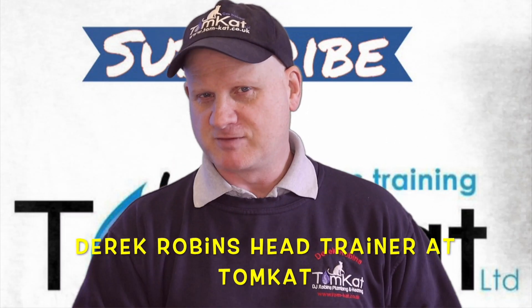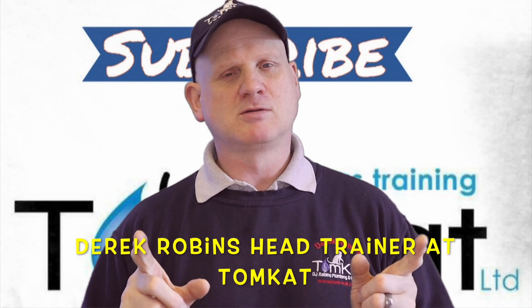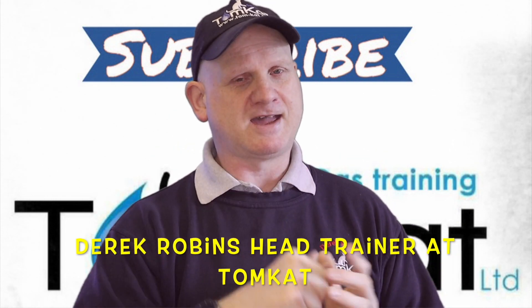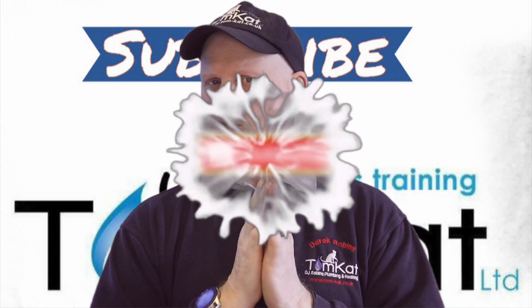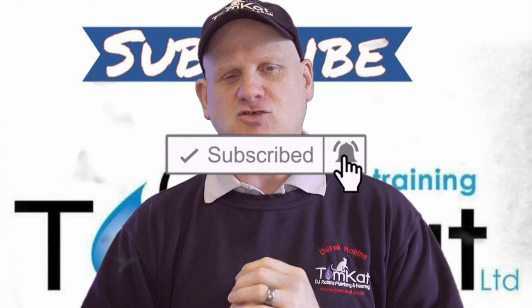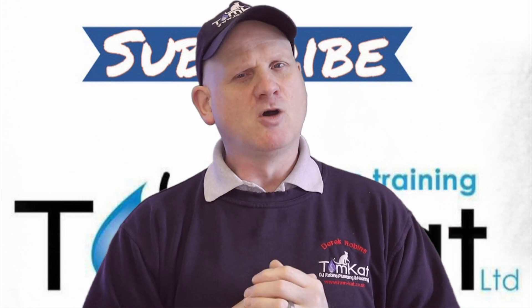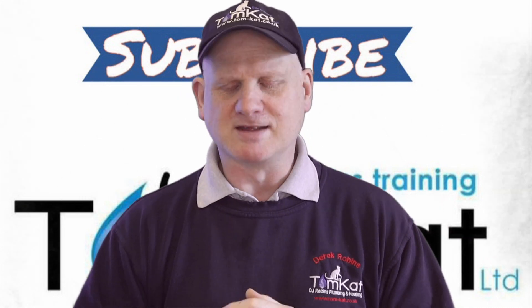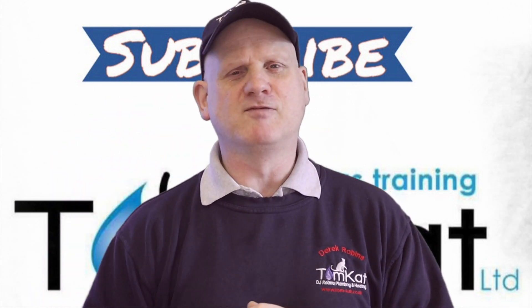Hello again, it's Derek from Tomcat Gas Training. Welcome to this video all about tightness testing using air. Before we get into it, please take some time to subscribe because it helps the channel, and hit that notification bell — we upload on Mondays and Wednesdays.